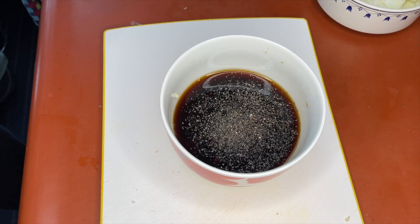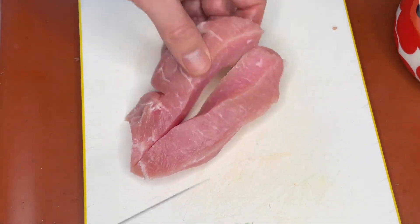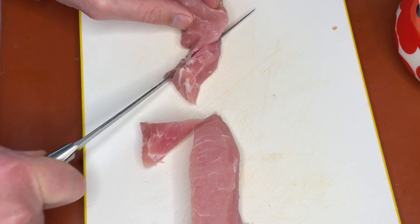Then we're going to prepare the meat for pan frying. Take about a pound of pork loin, remove the fat, and cut it into strips with medium thickness.